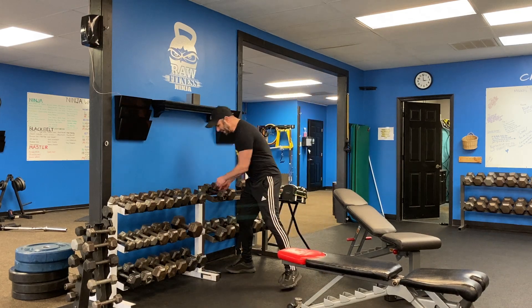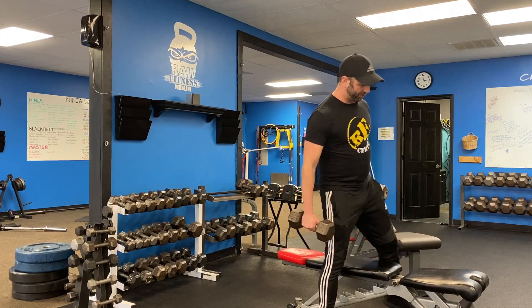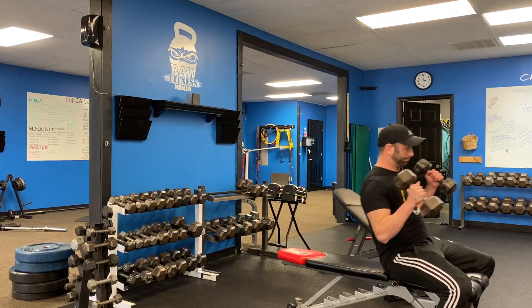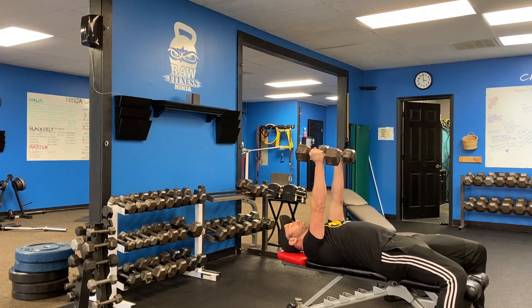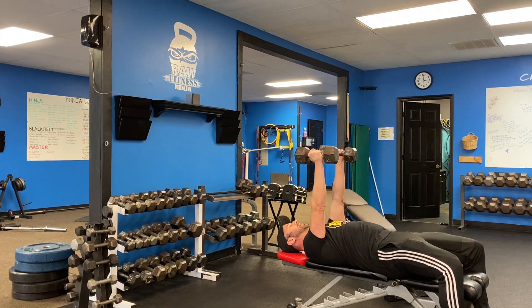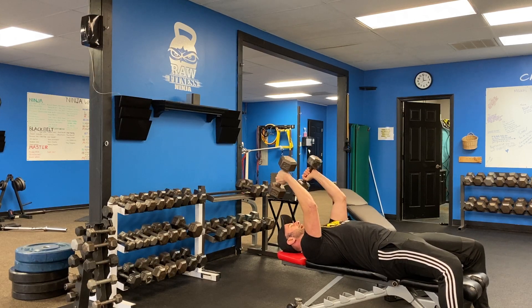For my skull crushers into close-grip press combo. I'm going to sit up on a bench with dumbbells, head's going to go on the bench, my arms go up here, my shoulders are in my back pockets, my arch is out of my back, and I'm going to keep my upper arm bone vertical as I kick back the dumbbells.